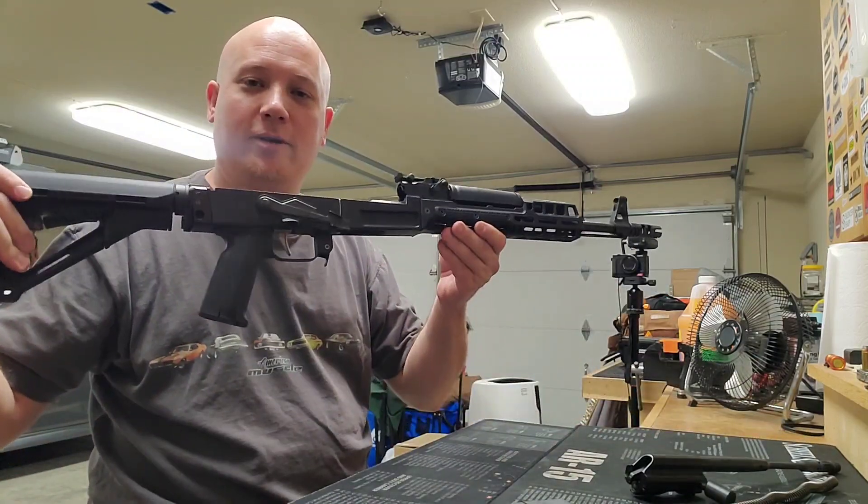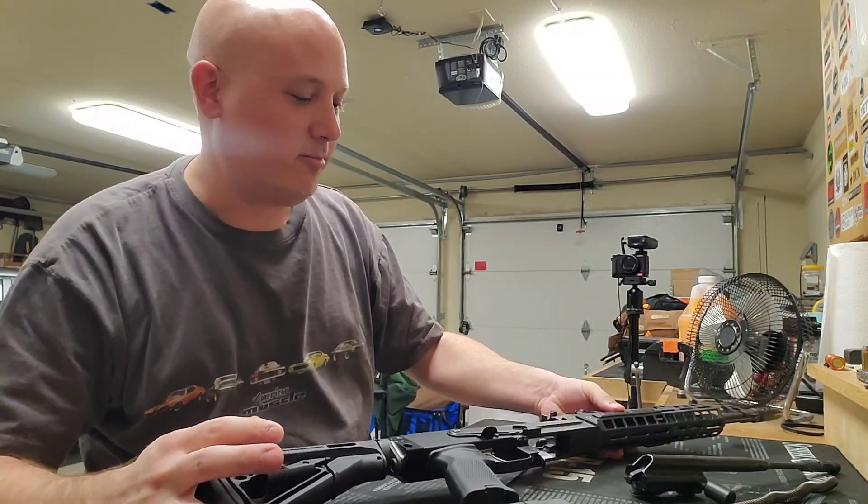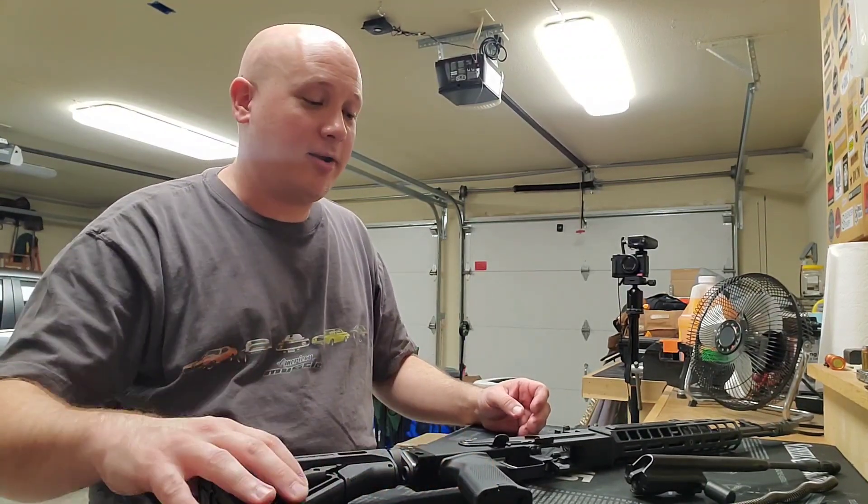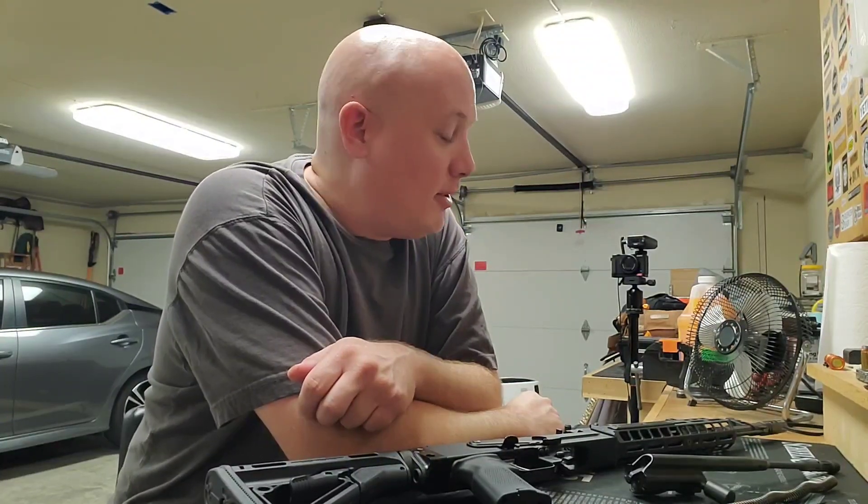AKs are always really easy to clean because there's not really much to them. But today I wanted to talk about a couple of things. I don't think I have anything really all that exciting — I guess we can talk a little bit about YouTube and then talk about some clone parts again.